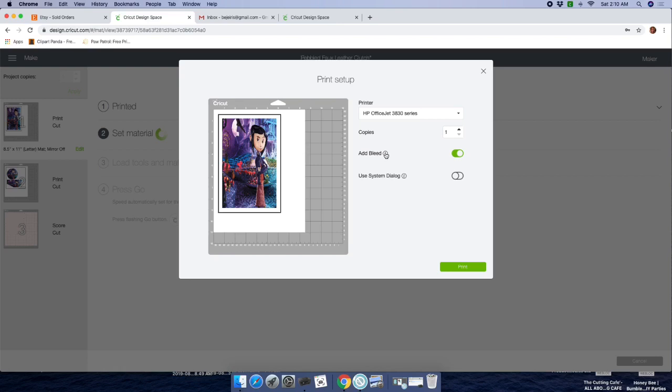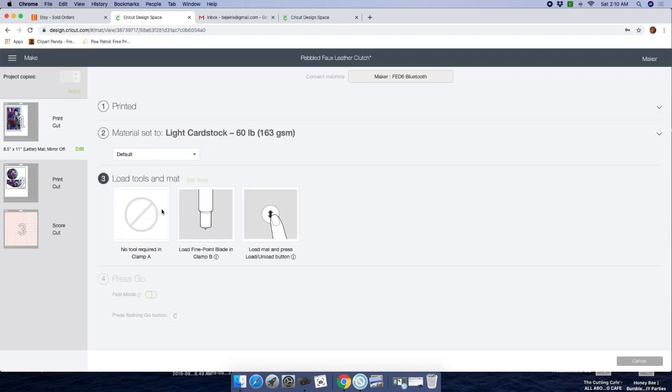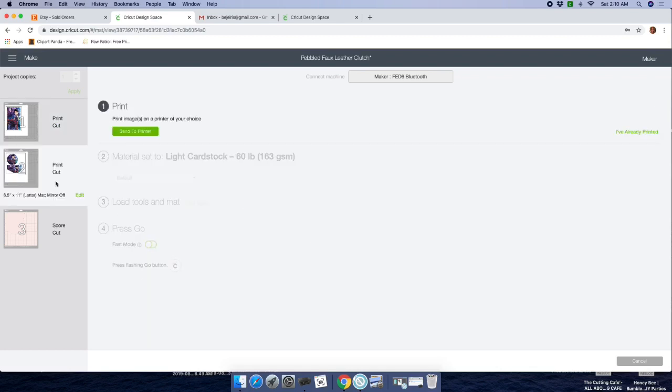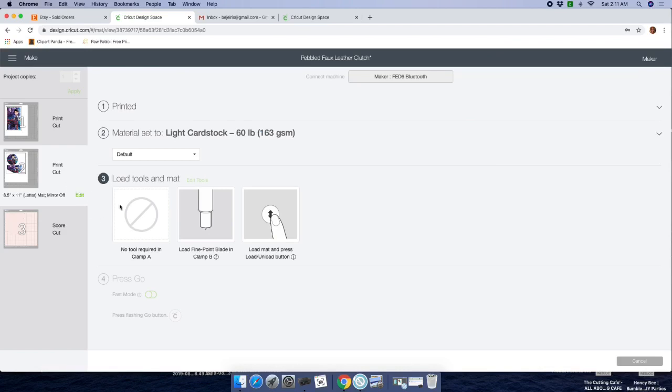Leave the Bleed on. If you click on that eye it will give you the explanation of why Bleed should remain on — if your image has a white border, having Bleed on will eliminate it. Go ahead and print. Once you print, select the material you'll be using — I'm using 60-pound white cardstock, so I'll choose 60. Make sure you have your blade in. Once you load your mat, it'll ask if you want Fast Mode — I click Yes for Fast Mode because it's not an intricate cut. For the goodie bags, I just cut by hand since it's a simple square.